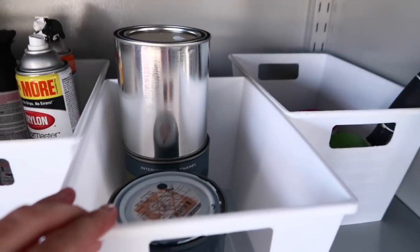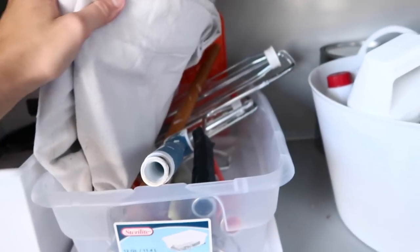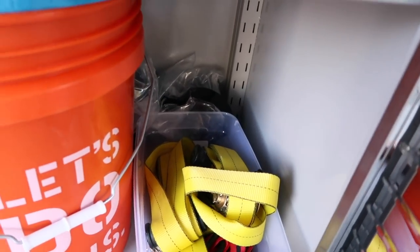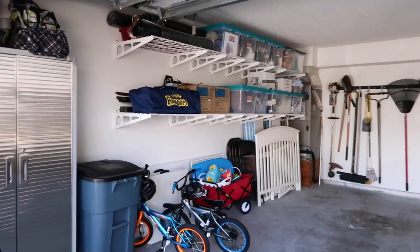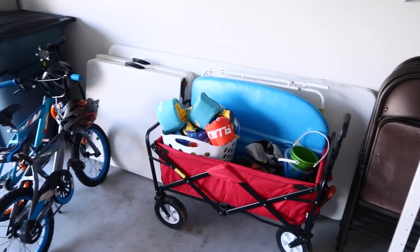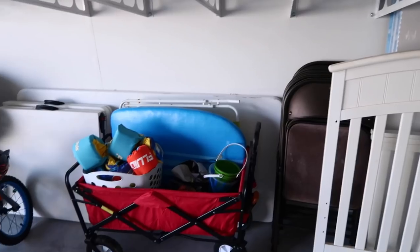I have white bins from Dollar Tree — some were thrifted but they come from Dollar Tree — and some white round ones as well. There are also some other random organizers to keep things out of sight. This cabinet is nice because we can move it around if needed. On top of the cabinet we have an extra car seat and some bags. Right beside it we have our trash can and recycling bins. The boys' bikes are in here too, along with our beach wagon that has all our beach stuff ready to go.